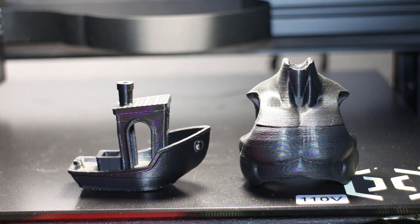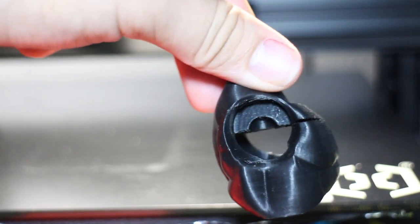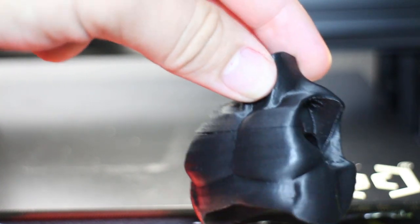I do have some sample prints from my Sunlu printer, and we can compare the layer lines on those with the layer lines on the AX1's prints. It's a night and day difference — you can clearly tell that the layer lines are better on the AX1. I'd also like to point out that I always had cracks with my Sunlu 3D printer, whereas with the AX1 I've yet to have any cracks on any of my prints.